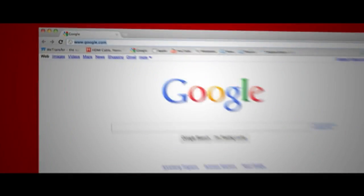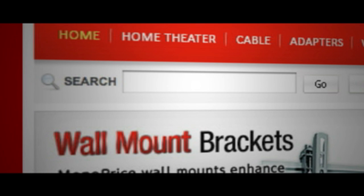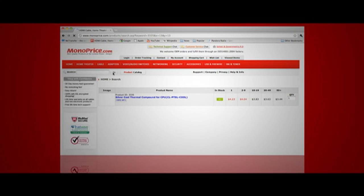To find this product on the web, go to Monoprice.com, click on the search bar, and enter product ID number 3335 for the Silvercool thermal compound.